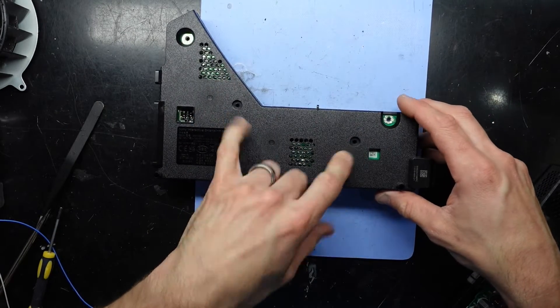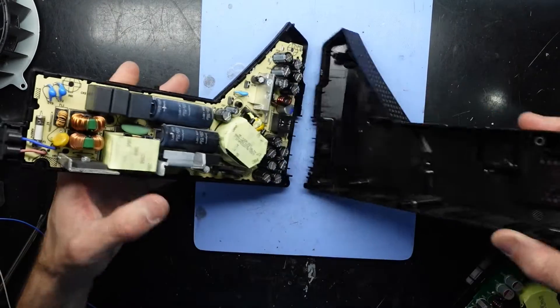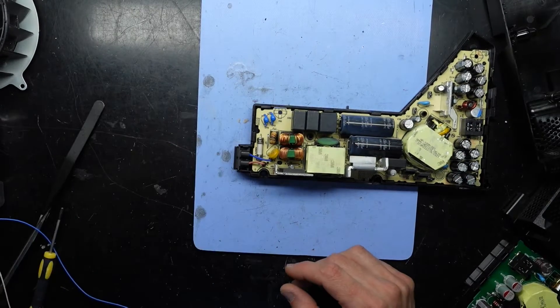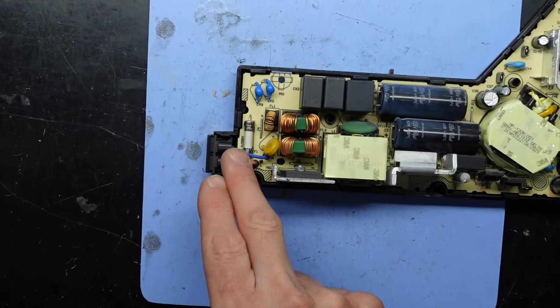I've undone one screw, two screws, and then pried around it and popped the case off like so. First thing I've looked at on here is there seems to be a ceramic fuse right down here, right where the power connector is — this cylinder shape that's white.